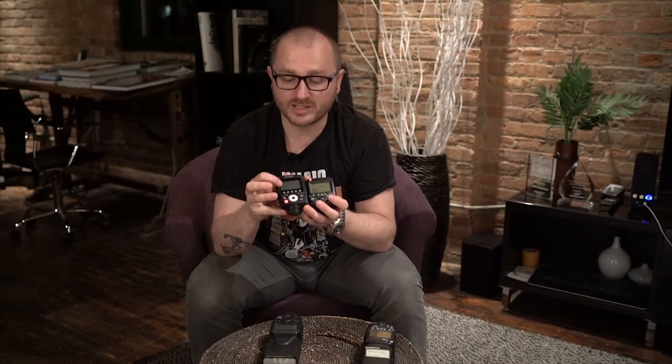Let me first compare the triggers. You can see the Phottix Odin 2 is slightly bigger than the Canon trigger, but weight-wise they're about the same — both use two AA batteries. The big difference is the screen is bigger on the Phottix. You can see all five groups — A, B, C, D, E — on one screen, while on the Canon you can only see three groups at a time. If you want to change group D or E, you have to scroll and lose visibility of groups A and B.